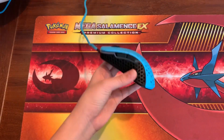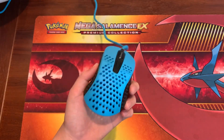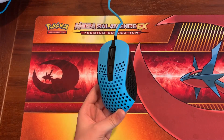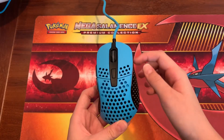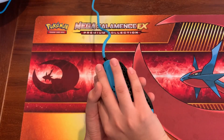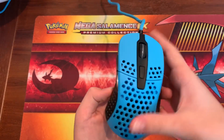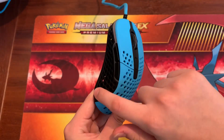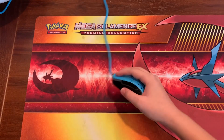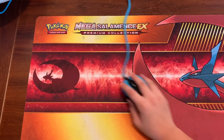I highly recommend this. What makes this thing so lovable is the shape — it's such a unique shape that Xtrfy has it patent pending. It has this aggressive curve in with a big hump where you put your thumb. You can put your pinky and ring finger on the side. When you're laying your fingers down it's like a glove — you can just aim perfectly.